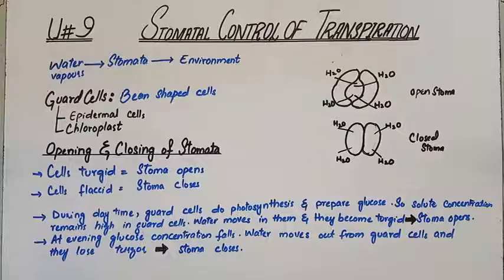Assalamu alaikum and hello everyone. Welcome back to my channel. Today's topic is Stomata Control of Transpiration — how does the stomata control the rate of transpiration?